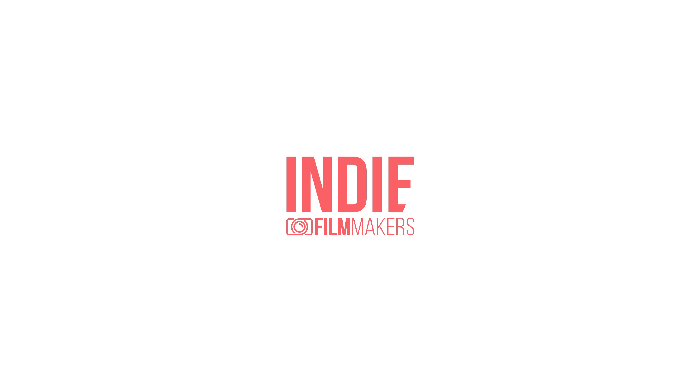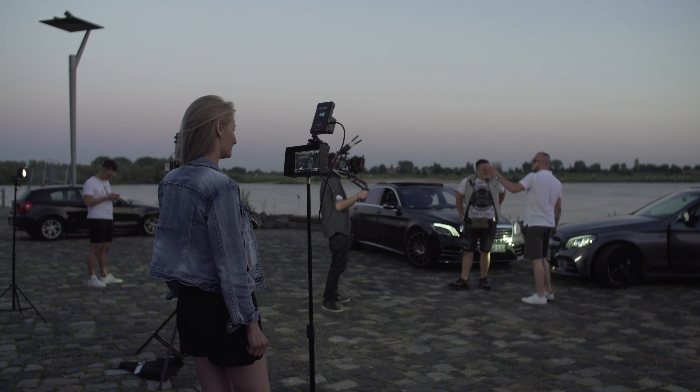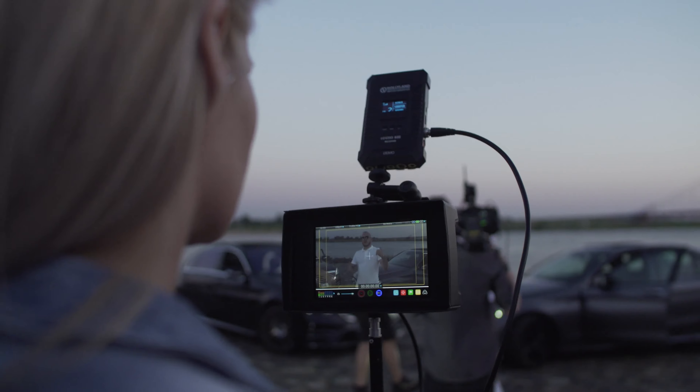Hey guys, my name is Chris and I am Bastian, and today we're going to talk about wireless transmitters. Wireless transmitters are a great solution for those who can't or don't want to run cables across a studio set to a monitor, and no one can deny this solution gives plenty of freedom.